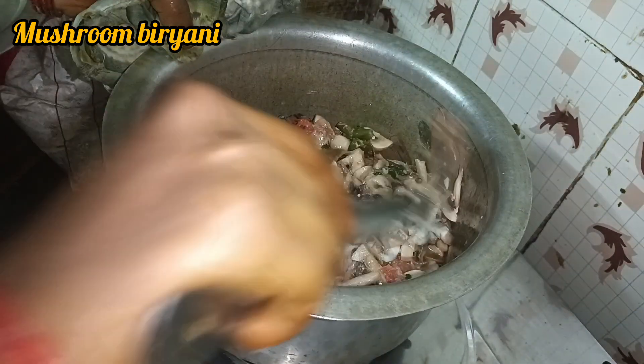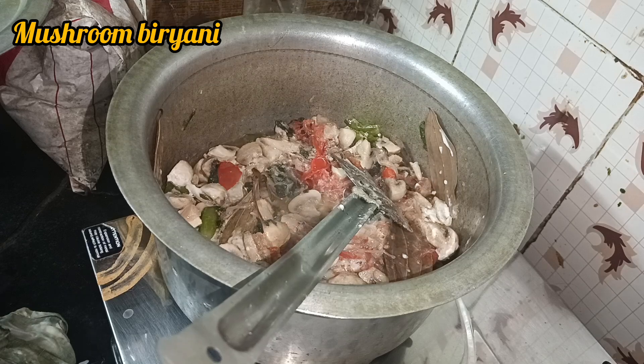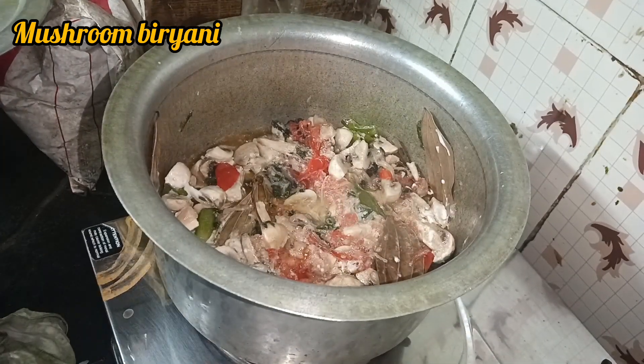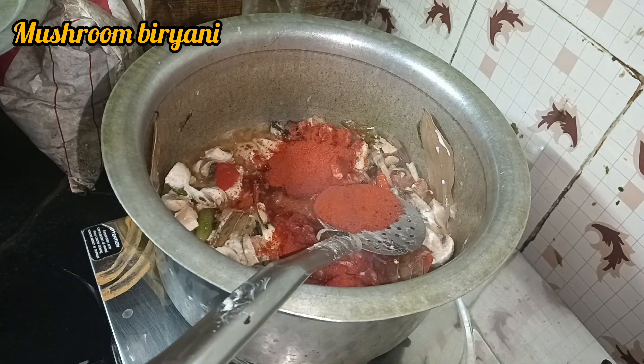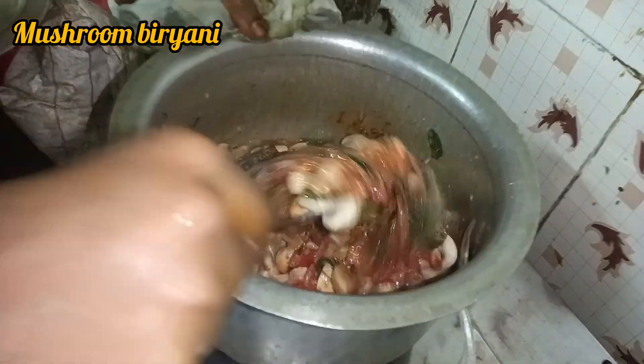I am going to mix it up with some of the vegetables. I am going to mix it up with a lot of vegetables. You can see the mushrooms on the inside. The mushrooms are changing and you can see this. Now the mushrooms are very warm.